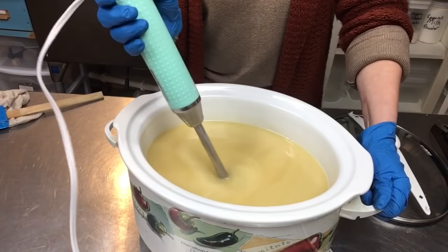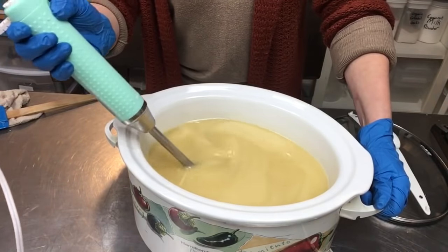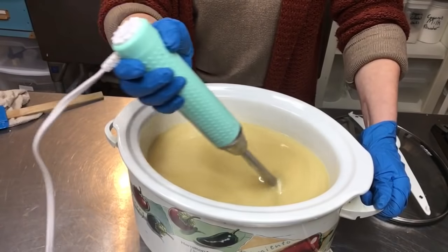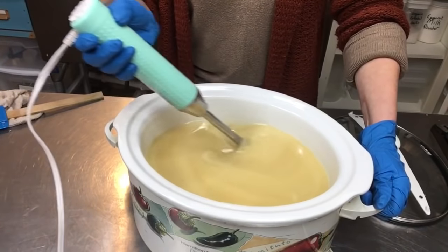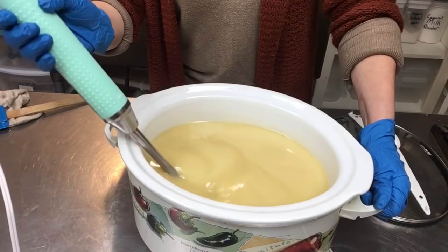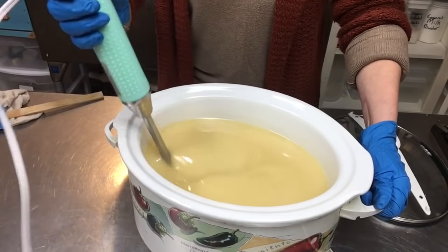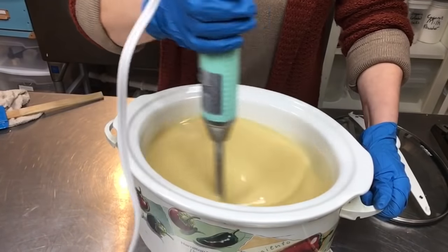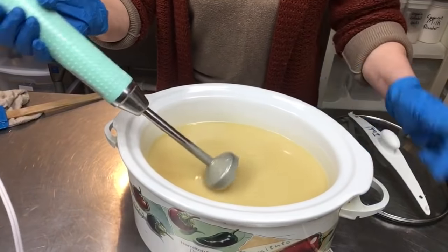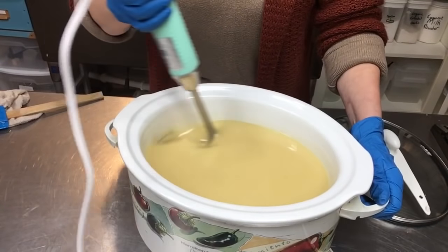We definitely have a light trace, so I'll go a little bit more here and go for a nice medium trace. Sorry about that scratching sound on the bottom — the stick blender is dragging on the bottom of my crock pot and it kind of sounds like nails on a chalkboard.